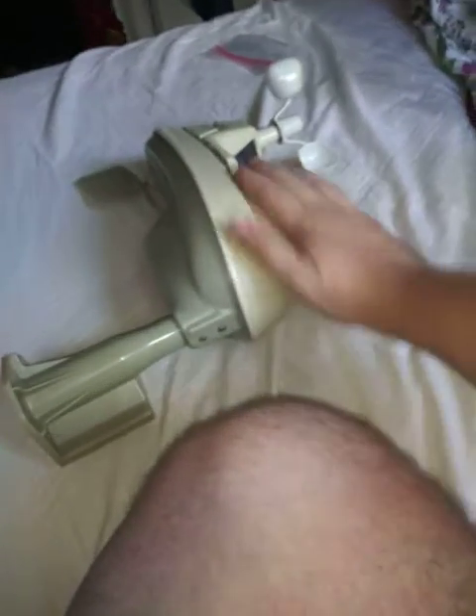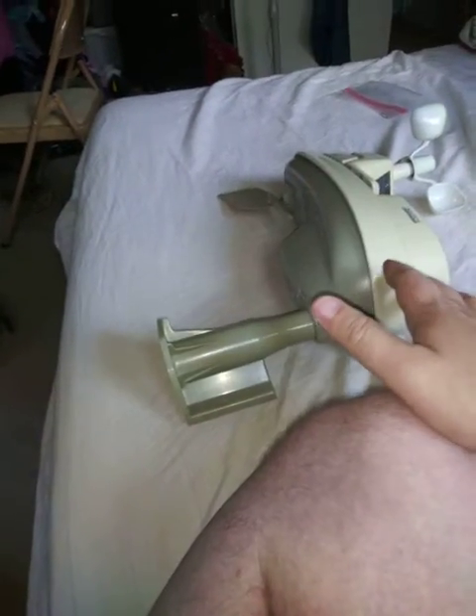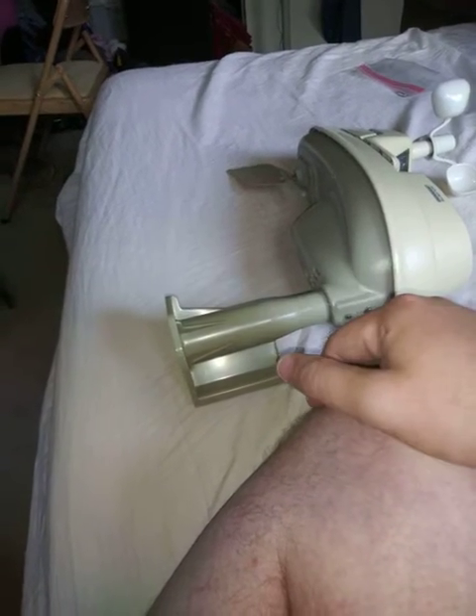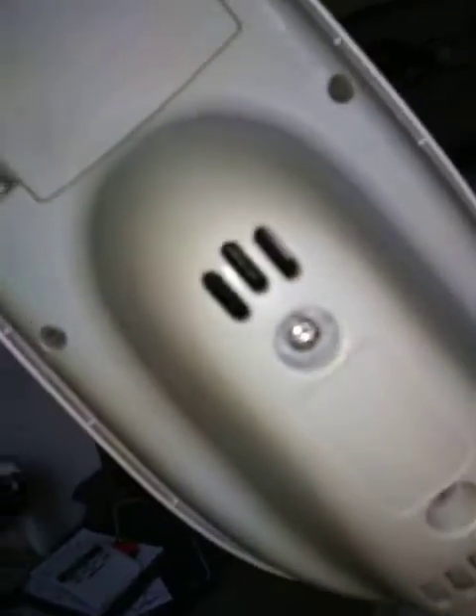We did a little bit of cleaning. This thing was so filthy — it was so disgusting. It's all that dust. But luckily it did not get into the brain, and if it did, we would have to take this thing apart and clean it inside. Luckily we didn't have to do that.